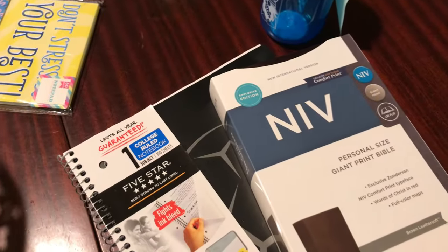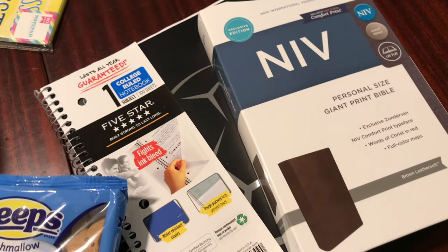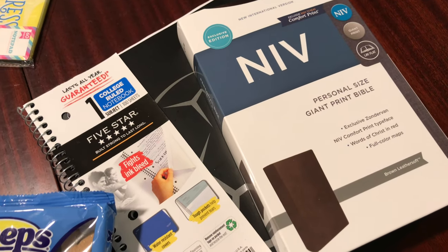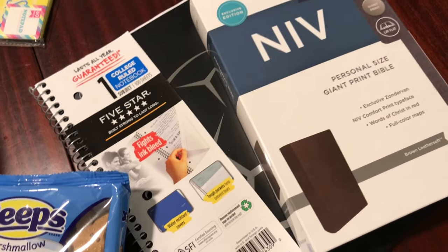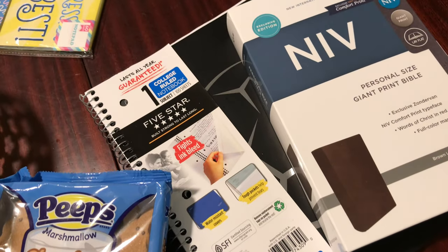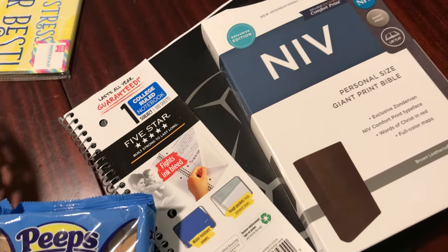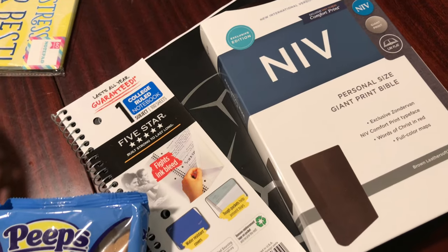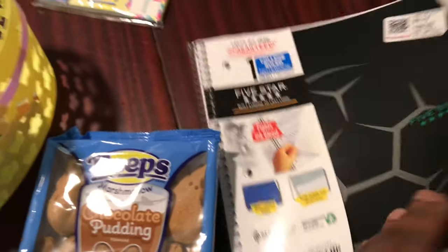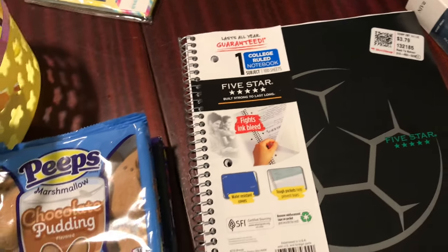I grabbed all of the boys a Bible. No one has an actual paper Bible until now. These are $12.48 at Walmart. I prefer the King James Version, but the kids understand the NIV Version better, so I grabbed all four of them that one. We've been doing Bible study on the Sabbath as a family using our electronics, so it'll feel great to use actual Bibles. I also grabbed a notebook for everyone so they can take notes — these were only a dollar and some change.